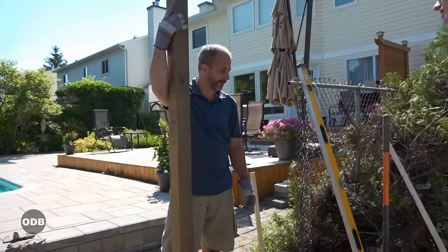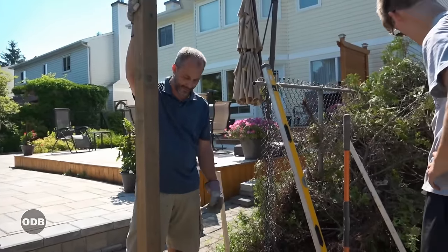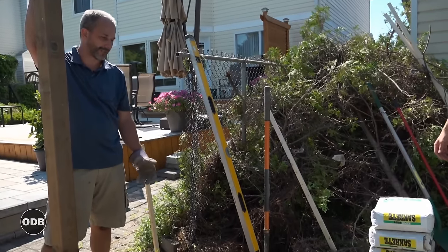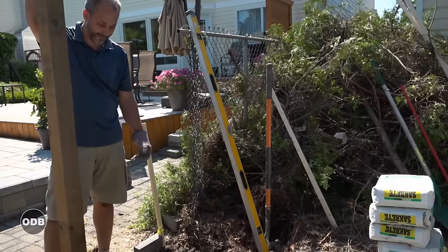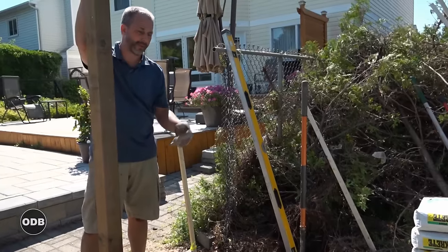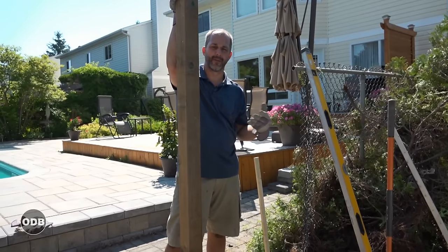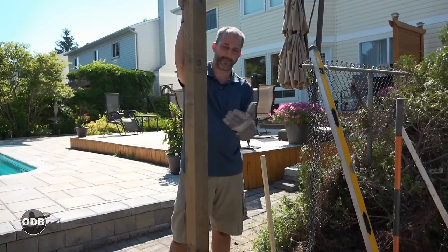We're going to be using rapid post concrete — it's a quick-setting cement. There are a few different names and manufacturers on the market but it's all the same stuff. You put it right in the hole, add water, it saturates the cement and starts to set and harden within minutes, and within a couple of hours you can start building on your post.